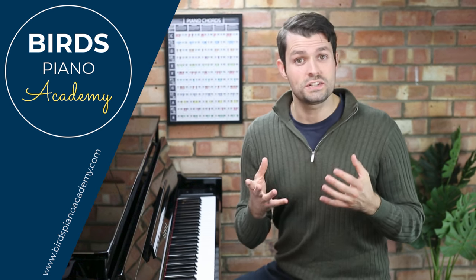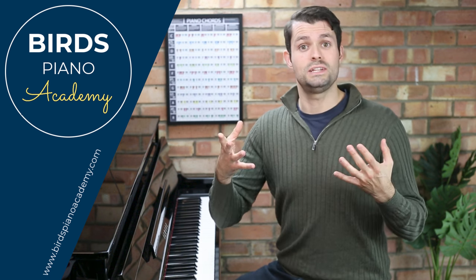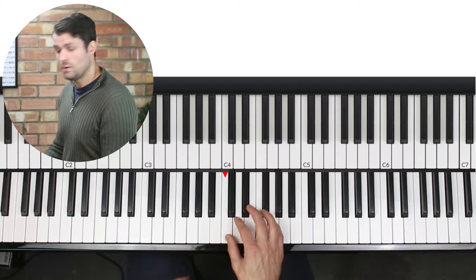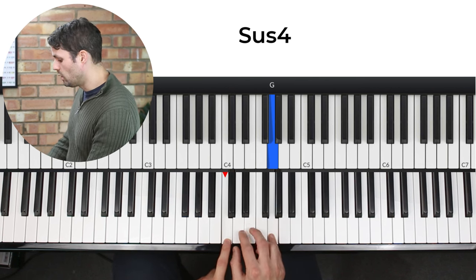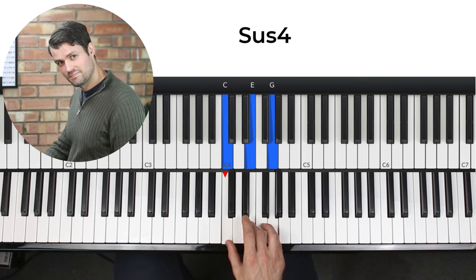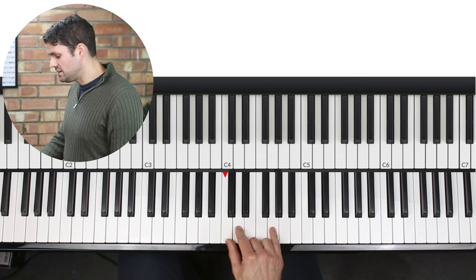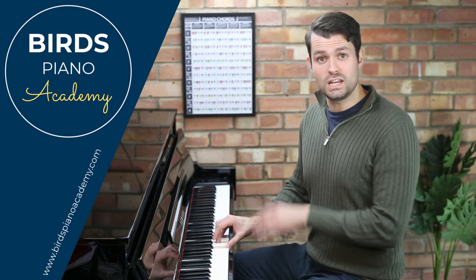Another thing you can do to make a chord progression sound more beautiful is use suspended chords. Suspended chords add tension into the chord, and when that chord is resolved it adds a certain beauty to the sound. A suspended chord is when you're playing a note in the chord which isn't normally there. The most common are the sus4 — that's the normal triad but you play the fourth note rather than the third — and then you can resolve it. The other one that works well is the sus2. You can do that on any of the chords in the progression.